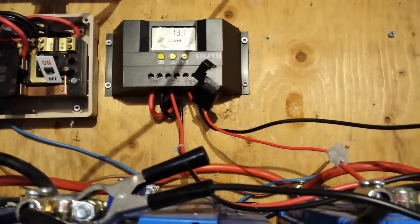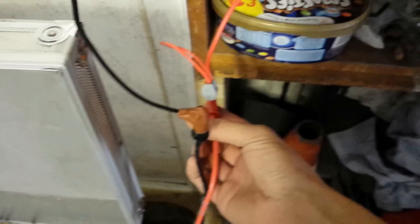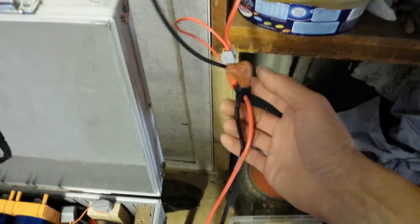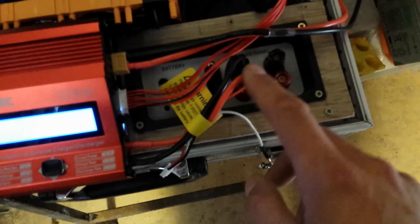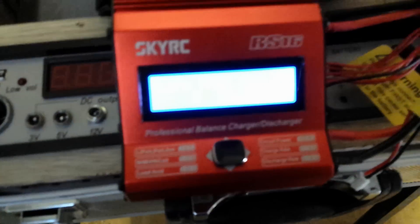We've got a 25 amp fuse in there, coming down to here, coming down to my makeshift leads — two banana plugs and two terminal posts. Don't judge me for this, this is not ideal, but then it comes down to the charger. Got balanced leads connected and got the power going in. I've got it set up for fast charge.